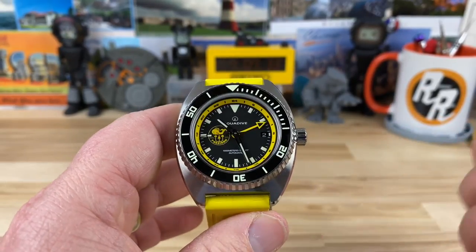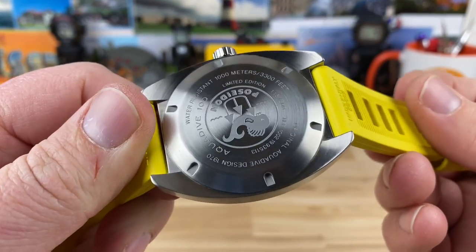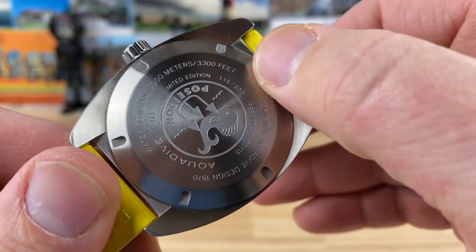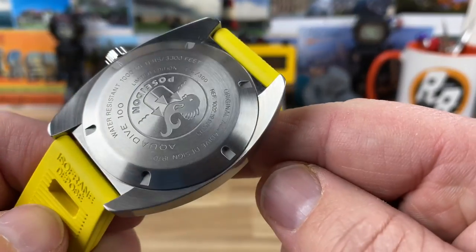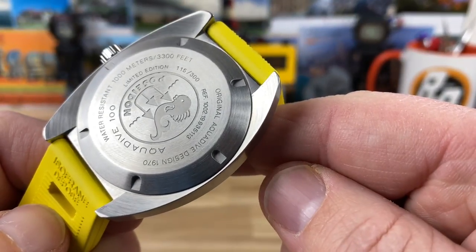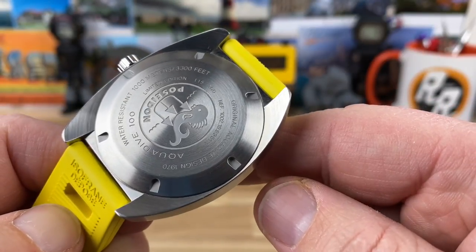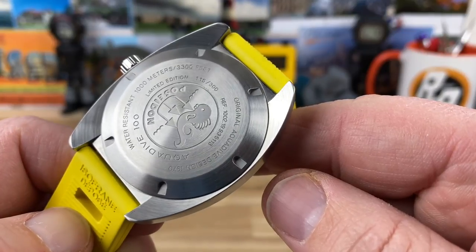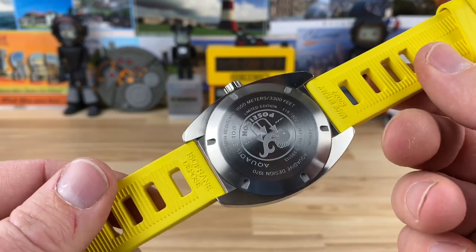ETA 2893 movement. This particular one — if you look on the case back — it does say limited edition, and it has the feature I really like where they actually number it. This is number 115 of 300. You can see some other information there: 'Original Aquadive design, 1970.' I think Aquadive was founded in 1962. I'm not super familiar with the brand, but there are some really cool watches under their logo for sure.